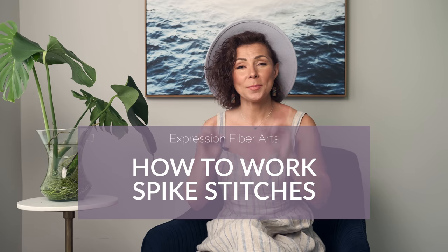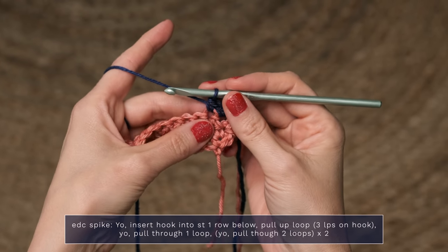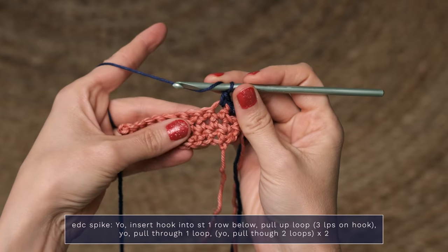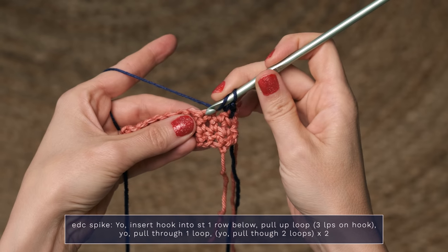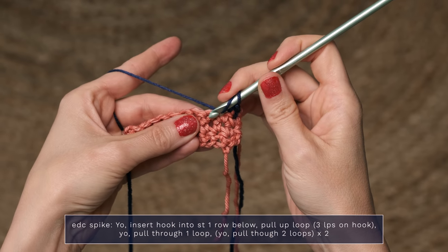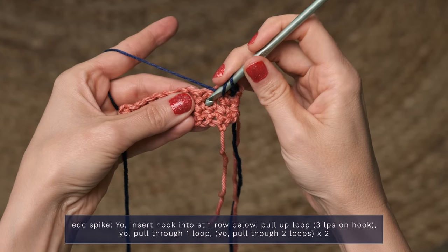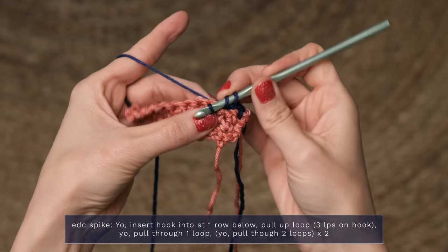You are going to need to know how to work some special spike stitches for this pattern. To work an EDC spike, which is an extended double crochet spike, you're going to start with the yarn over, and instead of working into the next stitch like you normally would, you're actually going to drop down one row below. Insert your hook, and go ahead and pull up a loop.